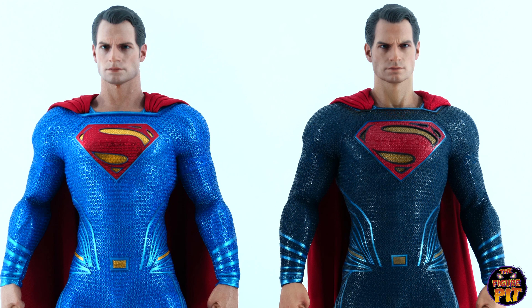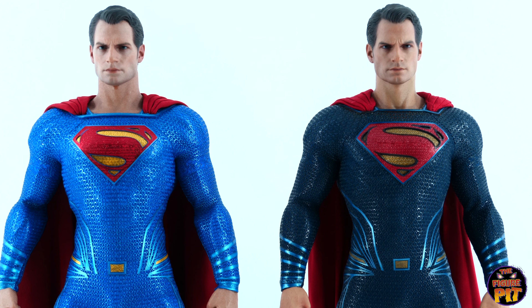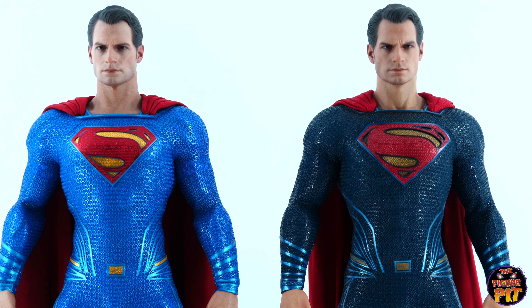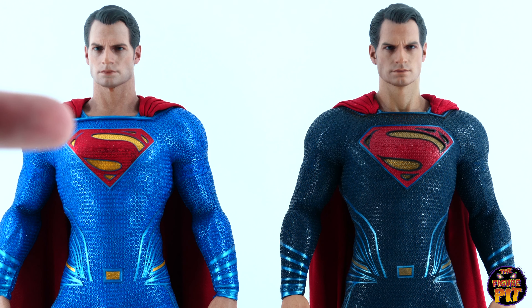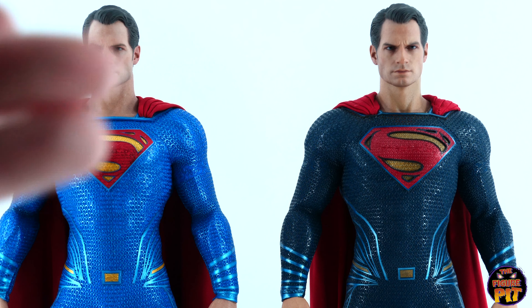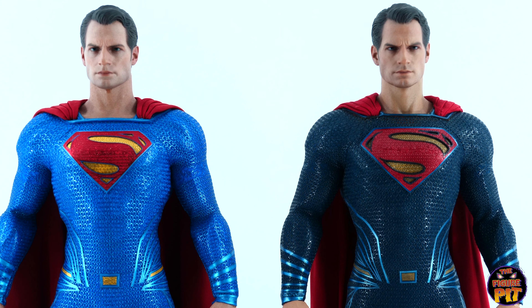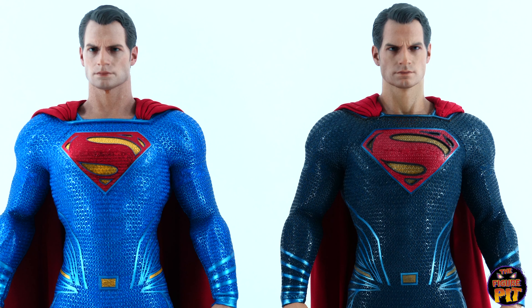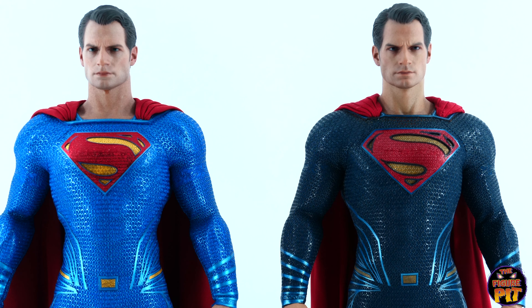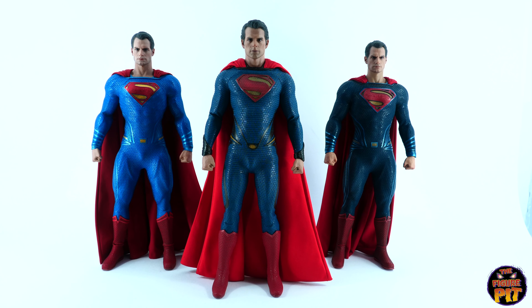Looking at them both, I'd say the head sculpt on the Justice League version has slightly better paint apps — it does look a bit more real. But it's a very close call. Also the cape on the Justice League looks so nice and flush and goes into those holes perfectly, but then again so does the Dawn of Justice. Very very tricky. I'm going to bring the Man of Steel back in and then wrap up the video, but it certainly has been interesting to see all three of these figures together like this.